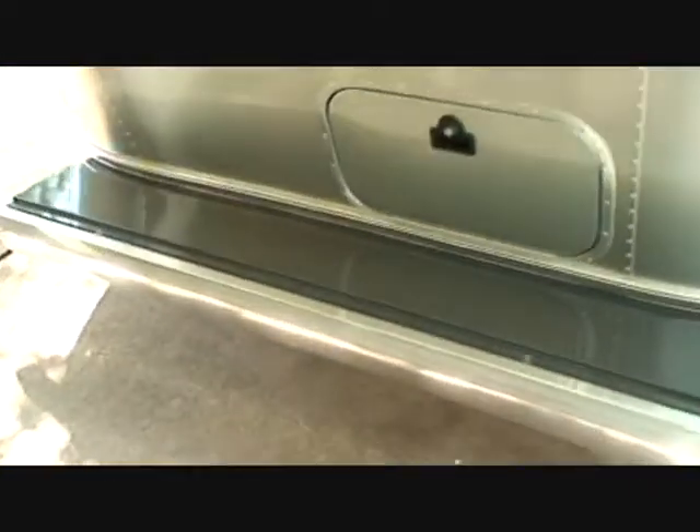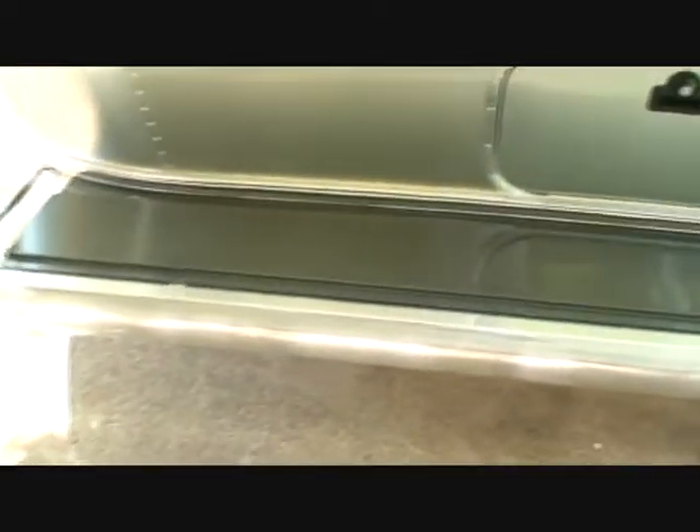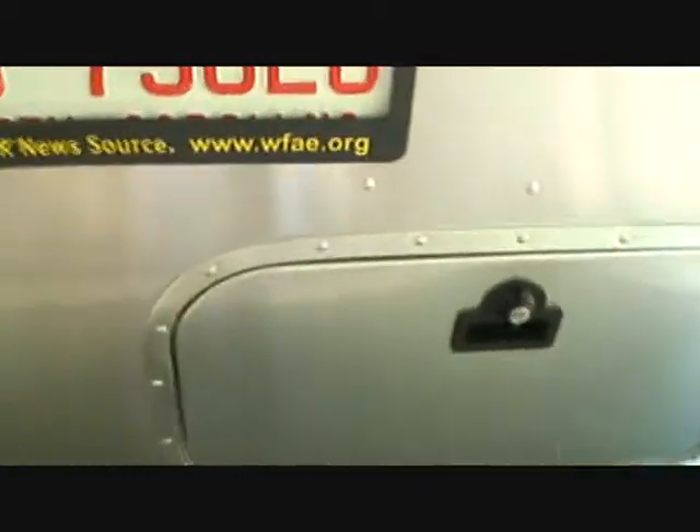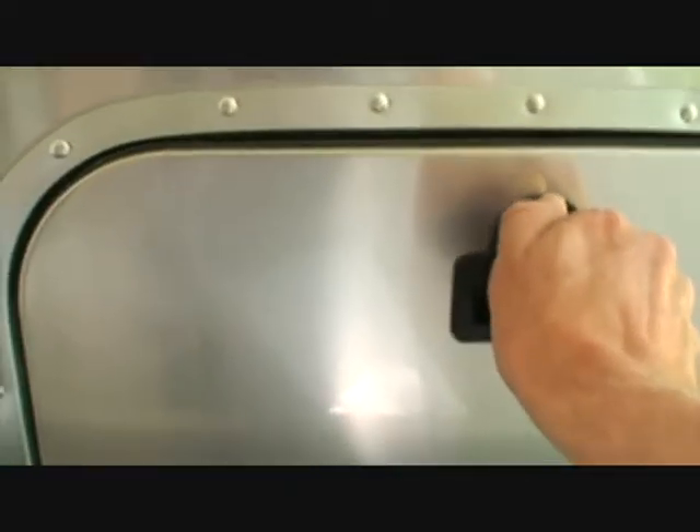I wanted to show you a couple of things. This is a storage bin on the back in the bumper. We lift this lid and there is storage for the electrical cord and the water hose, to keep things nice and available — that's helpful. This is a storage compartment that I've already somewhat filled up; it has a light in it right there. It's real handy.